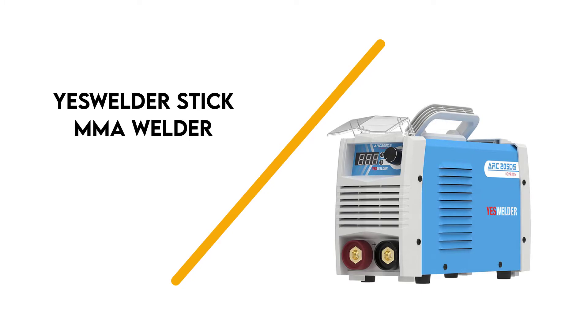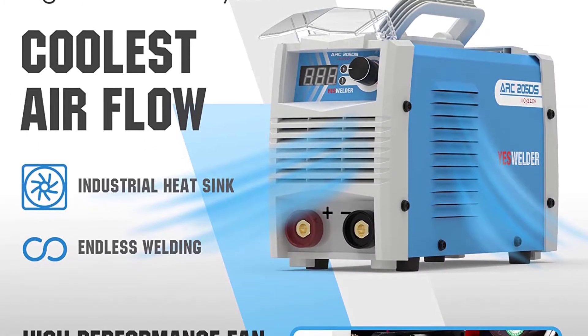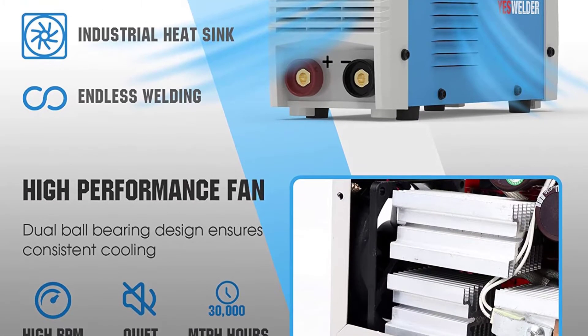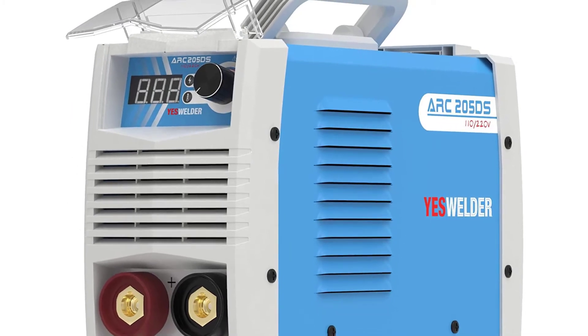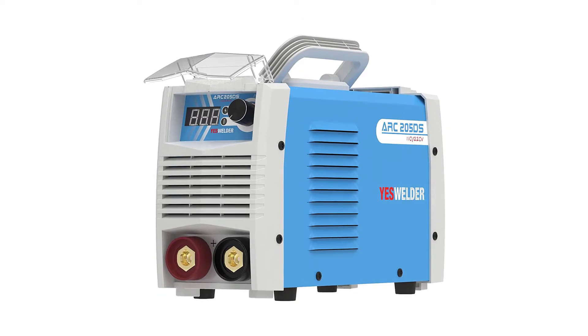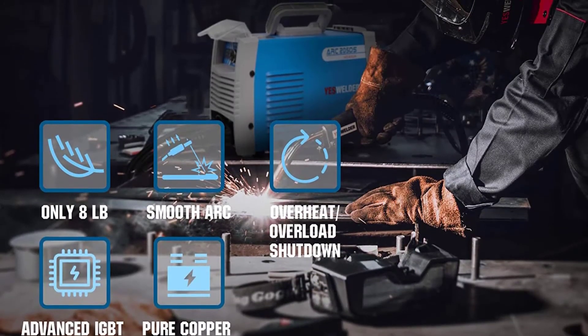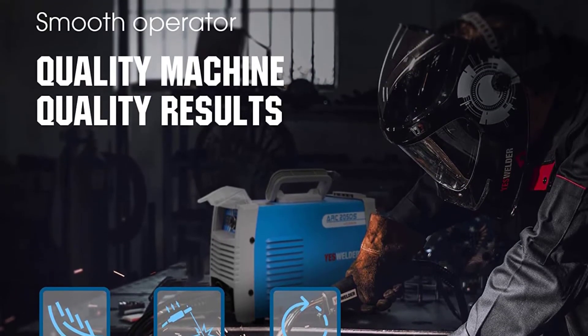Number 4: Yes Welder Stick MMA Welder. This stick welder is powerful, with a built-in hot-start feature that makes arc starting easy. IGBT soft switch technology delivers excellent arc stability between 20 and 205 amps, which is especially great for thin workpieces. It includes a 10-foot electrode holder and cable, a 10-foot ground clamp and cable, and a 6-foot power cable.